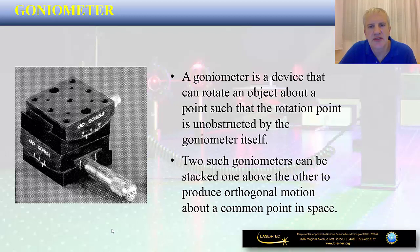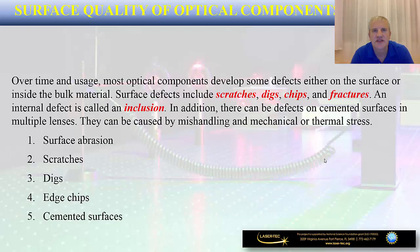Another interesting mount is the so-called goniometer. This is a device that can rotate an object about a point such that the rotation point is unobstructed by the goniometer itself. These types of optical mounts enable orthogonal motion about a common point in space. It is controlled by two knobs positioned perpendicularly, and it also has certain applications in the photonics lab. It is not that popular, but you may come across this type of device as well.